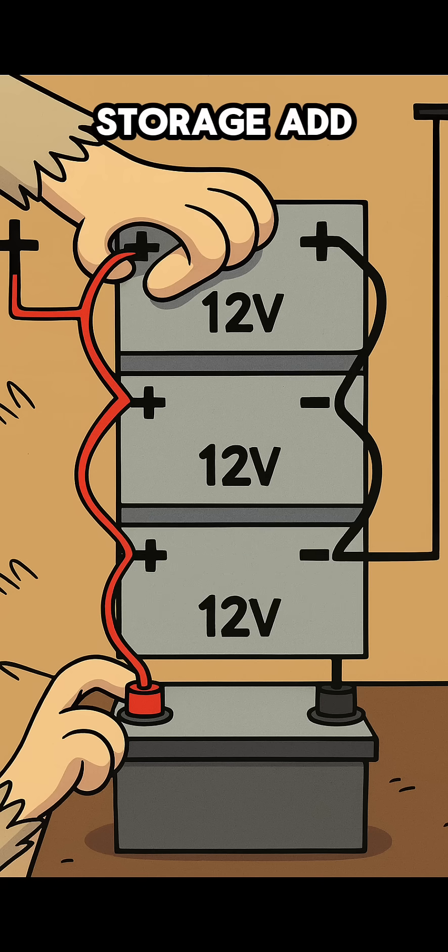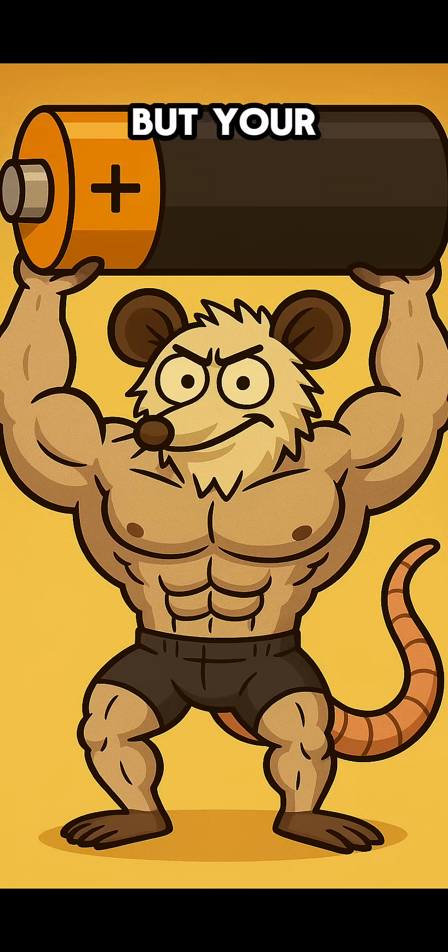Step 5: The expansion. For more storage, add batteries in parallel — positive to positive, negative to negative. Your voltage stays at 12, but your capacity grows.